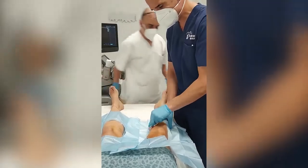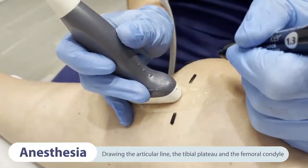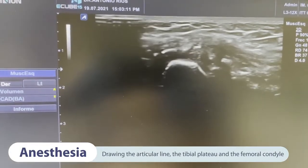After blood extraction, the patient is placed on the operating table in the supine position. The first step consists of drawing the articular line, the tibial plateau and the femoral condyle with ultrasound guidance.